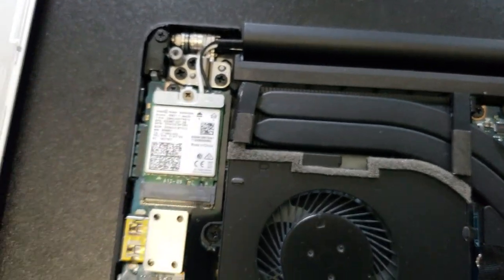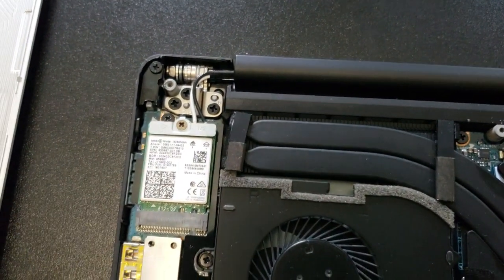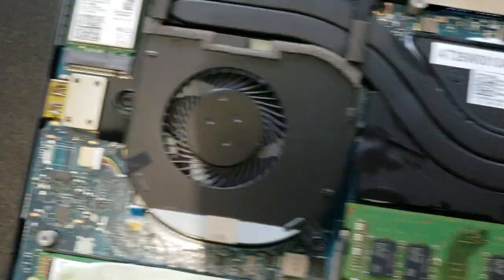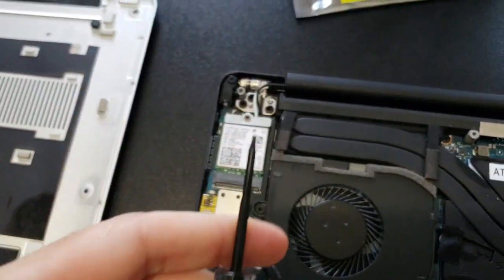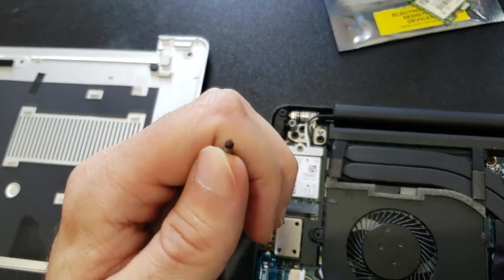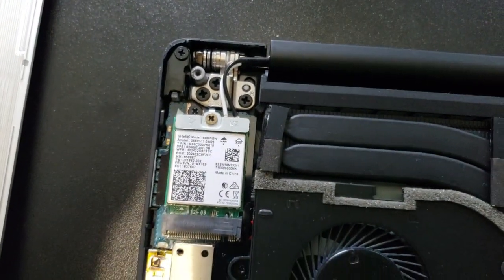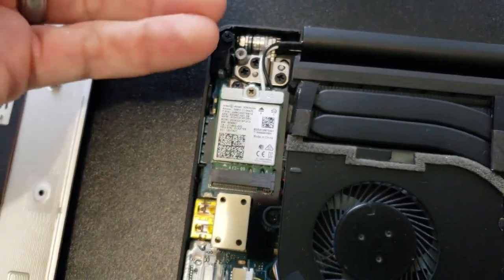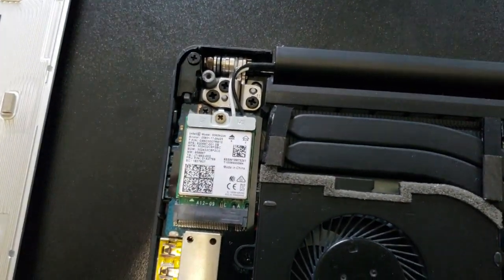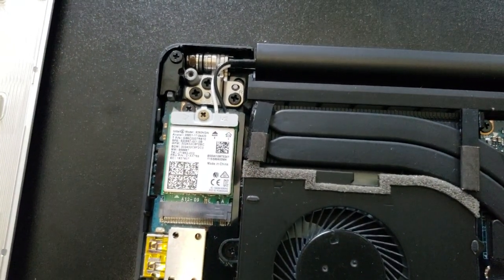Then we're going to put it back on, put the Torx bits back on, and we'll be all done. Hope you enjoyed the video. Links to everything will be in the description below. Again, a T5 Torx driver is what you need — it's really, really small, star bit. And then a Phillips head, and that's really it. You can probably use your fingernails to pry the lid up a little bit. I'll also link to the Wi-Fi chip I used. Thanks for watching — like, share, and subscribe. If you have any questions, put them in the comment section below.